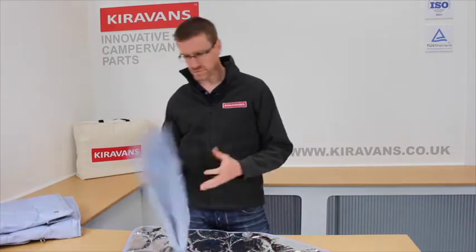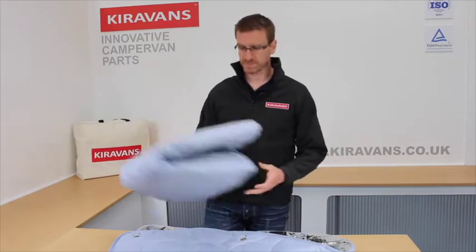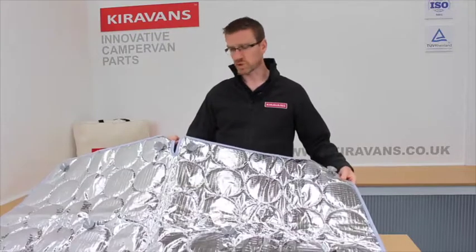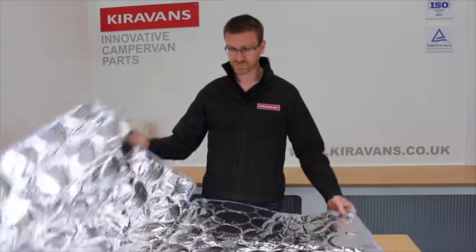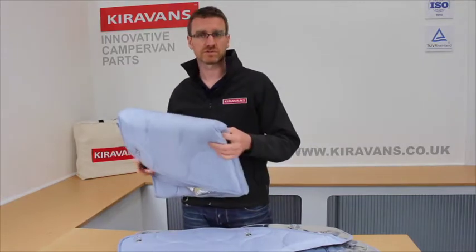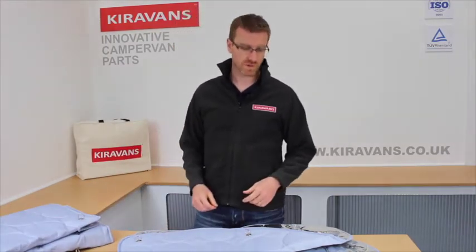We sell them for the cab, which involves two cab screens and one for the windscreen. The windscreen one has a slot at the top for the rear view mirror to go through. We also sell them individually for the back of your van depending on how many windows you've got, and there's a tailgate version and a barn door version as well.